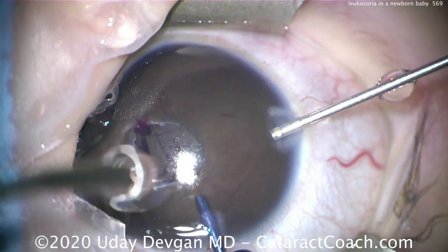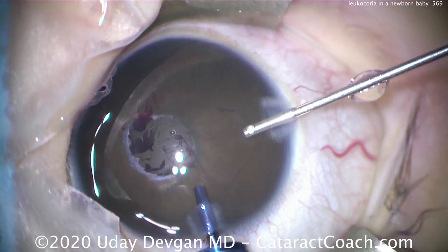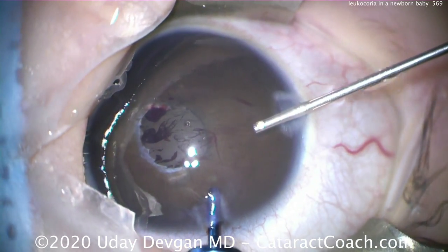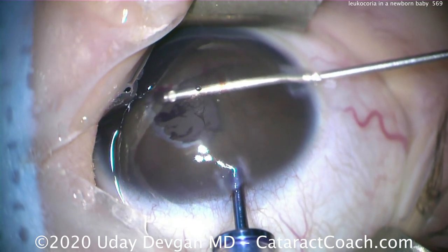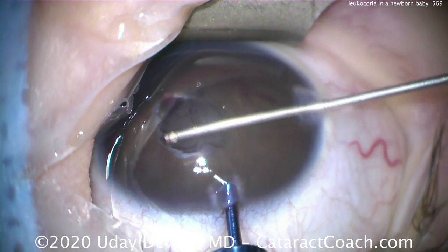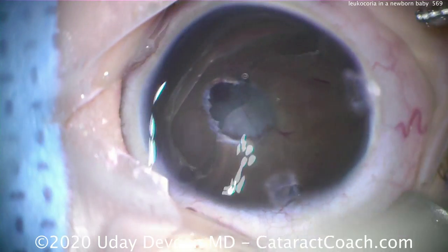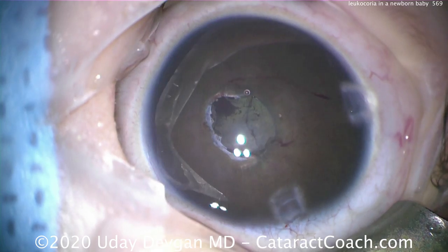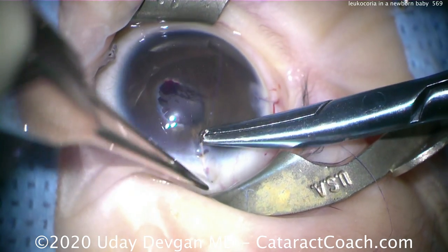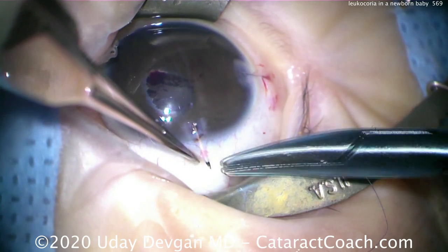At the end of the case, removing the viscoelastic from the eye very carefully, using a higher infusion setting in order to keep the anterior chamber deep. Don't go anywhere near the crystalline lens — the last thing you want to do is touch that lens capsule, because that will induce a cataract. We're very carefully removing the viscoelastic from the eye. We'll seal up the eye now and definitely put in sutures — in this case we're using 10-0 Vicryl, which are dissolvable sutures, and that'll be very helpful.